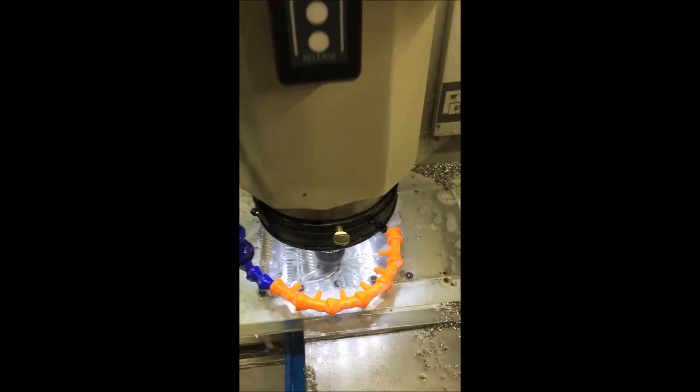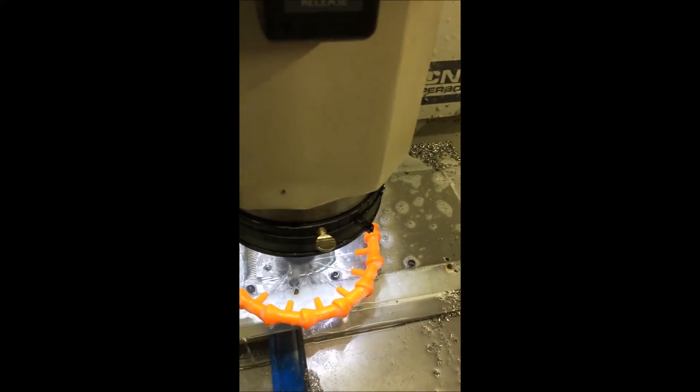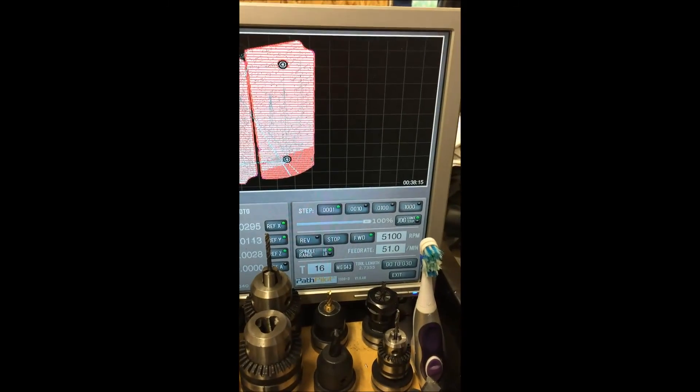Hey, what's up guys? Check out who's finishing off here. It's a quarter inch ball nose, 10 mil, 6 flutes — 6 variable flutes in that bad boy. We're finishing here at 51 inches a minute, 5100 RPM.